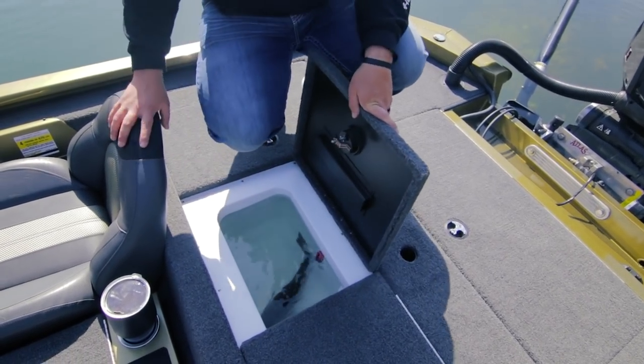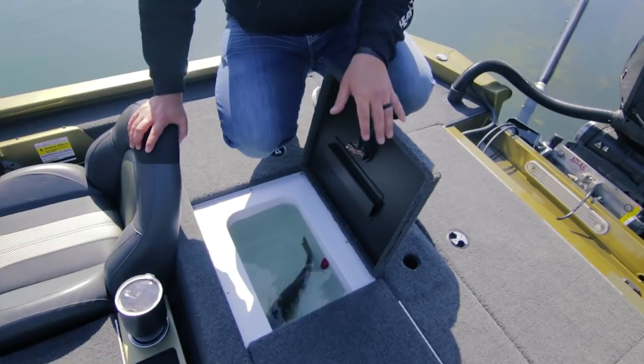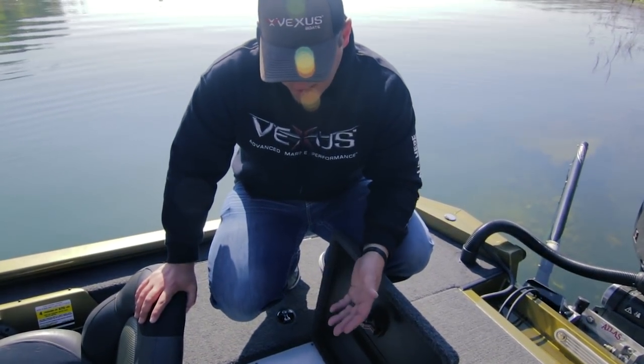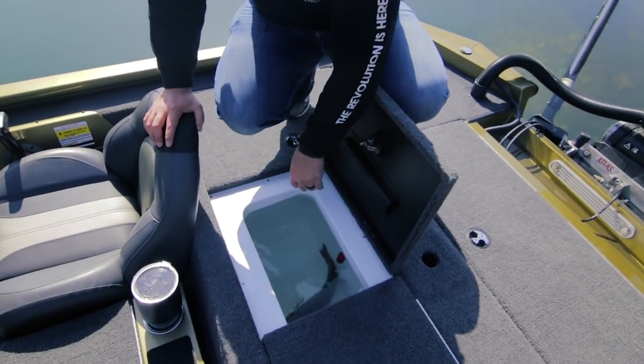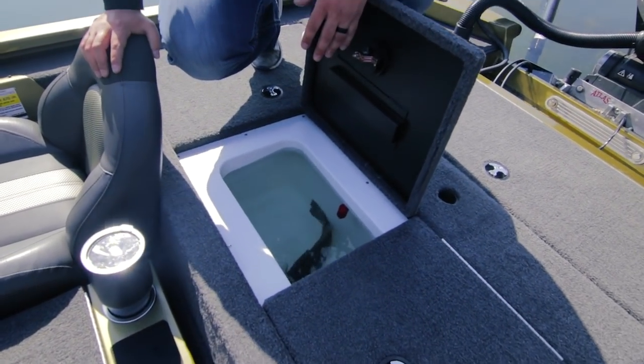We've got a fiberglass live well system, and you can also see we've got a splash guard as well. A lot of times in aluminum boats, when you're coming on and off plane or adding fish, water can get over the top. We've created a splash guard to make sure your cockpit and back deck stays dry.